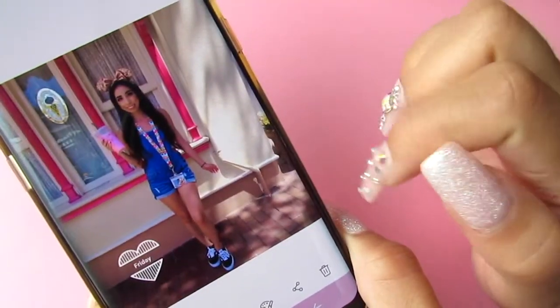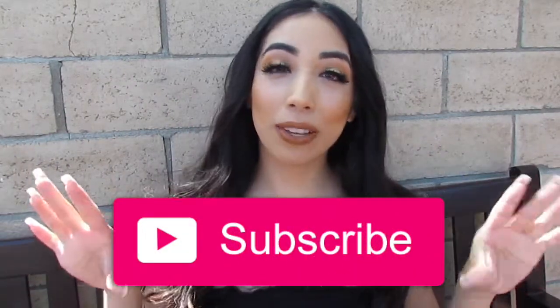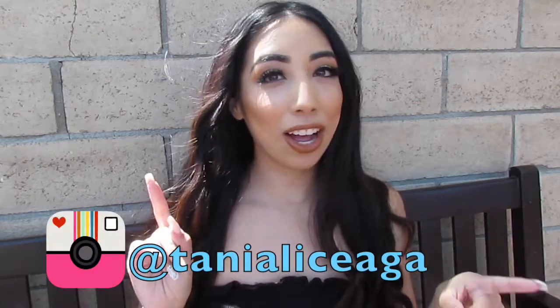I hope you guys enjoyed this video and if you did give it a thumbs up, give it a like, subscribe if you haven't already to see more videos of mine, and follow me on social media.